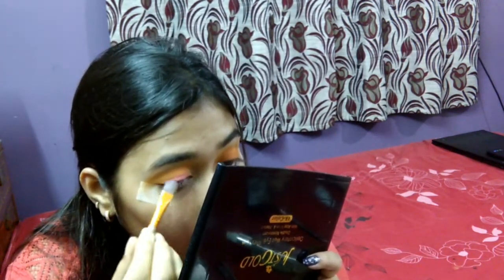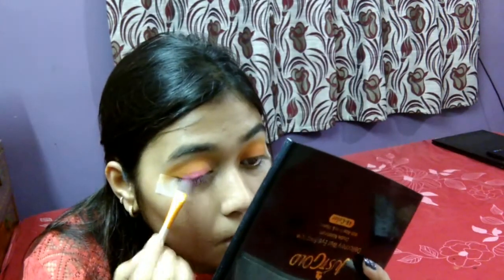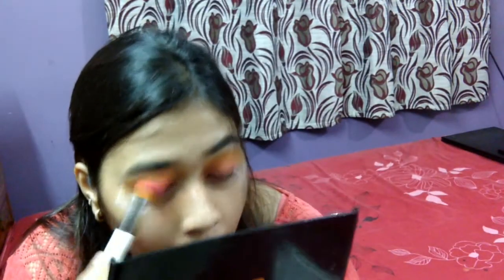Then I'm going to take a pink shade from the palette and apply it on the starting one-third of my eyelids up to the middle, and then blend it. After that, I'm going to take a mix of both orange and pink and apply it all over my eyelids for a nice and beautiful transition.